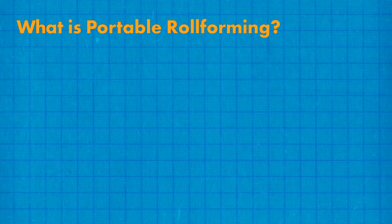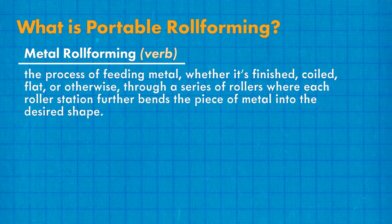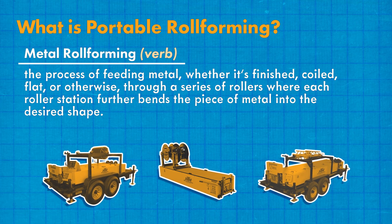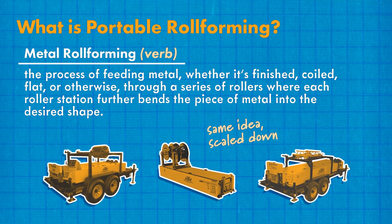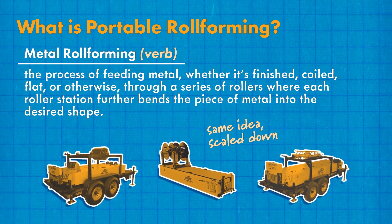What is portable roll forming? Metal roll forming is the process of feeding metal — whether it's finished, coiled, flat, or otherwise — through a series of rollers where each roller station further bends the piece of metal into the desired shape. Portable roll forming is the same idea, just scaled down. It takes everything a typical roll former does and packs it into a smaller size so it can be transported easily.